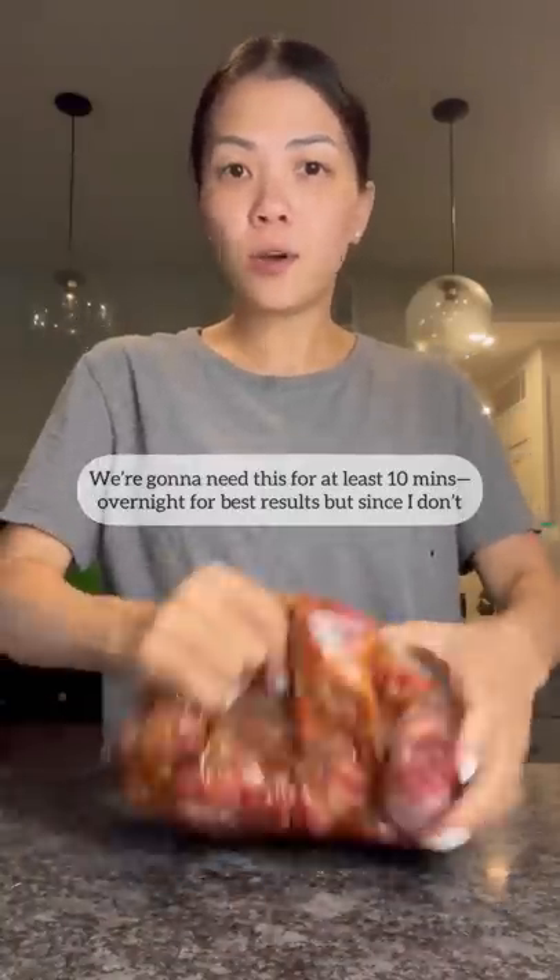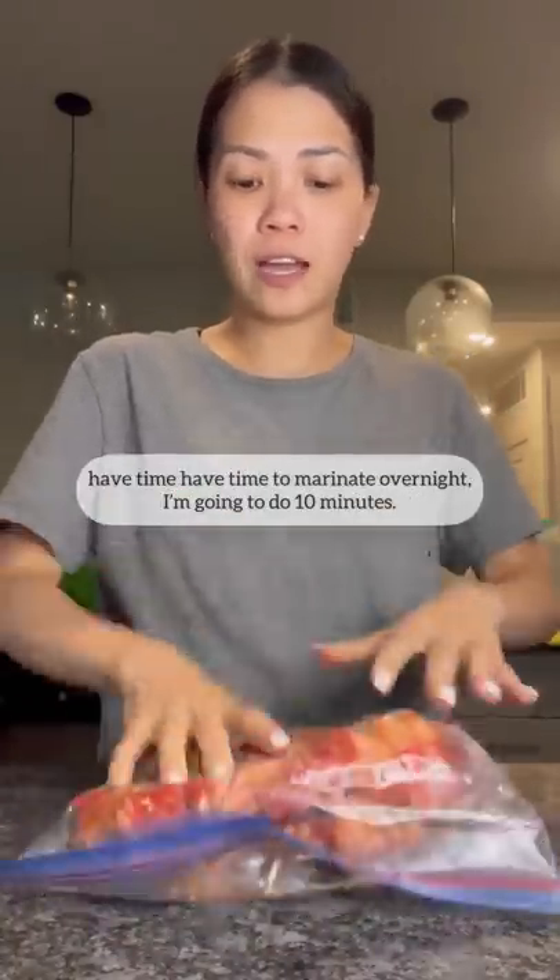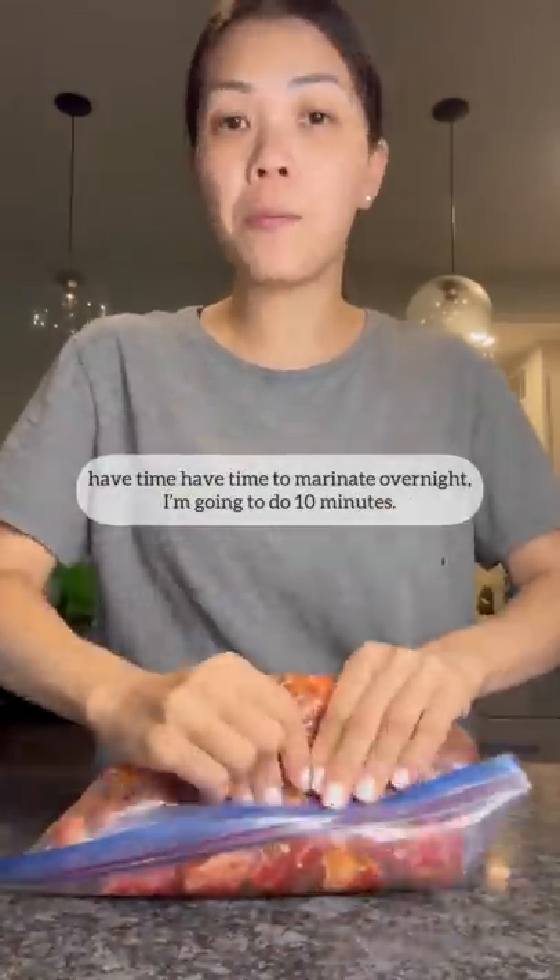We're going to marinate this for at least 10 minutes, or overnight for best results. But since I don't have time to marinate overnight, I'm going to do 10 minutes.